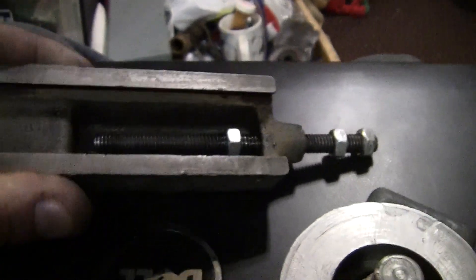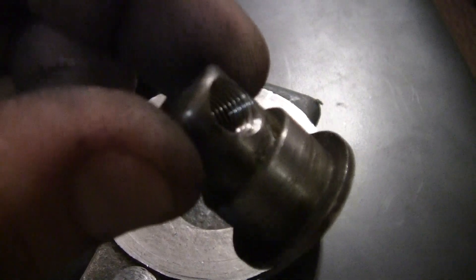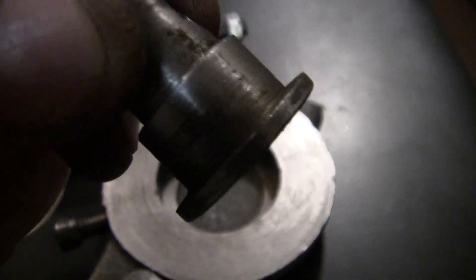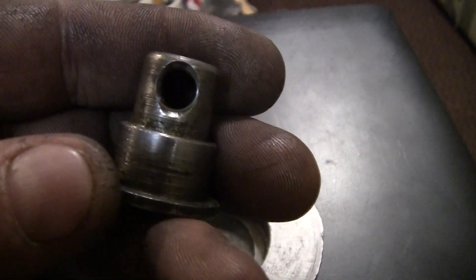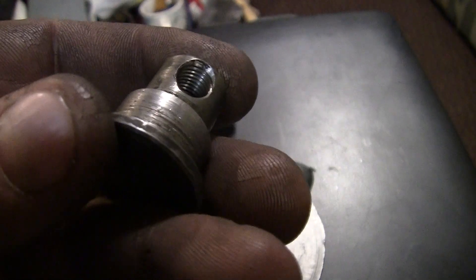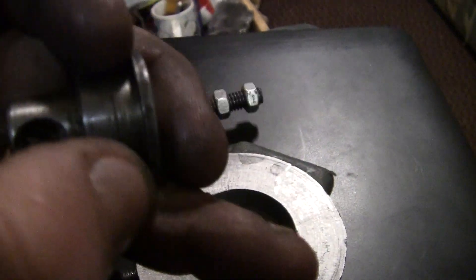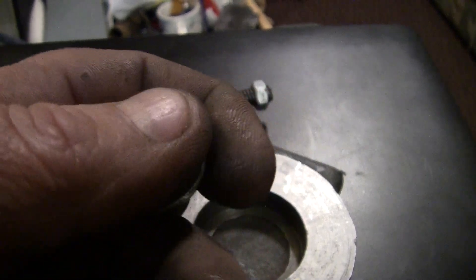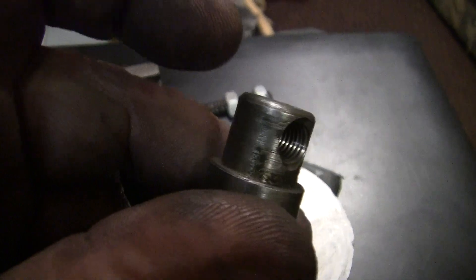We'll bring you back when we get it all put together and we'll show you what we got. That one's still in decent shape but I can make these no problem. This one's getting a little wear, just wearing on the collar here. Yeah, it's got a lot of built-up oil but threads are all right.